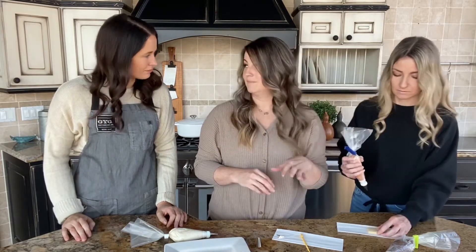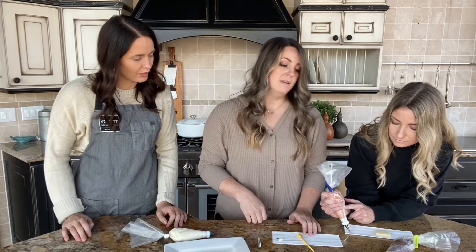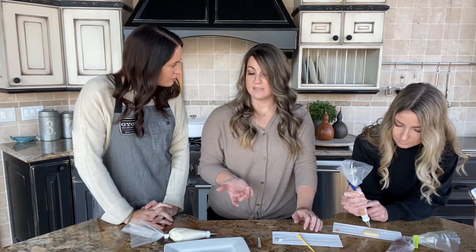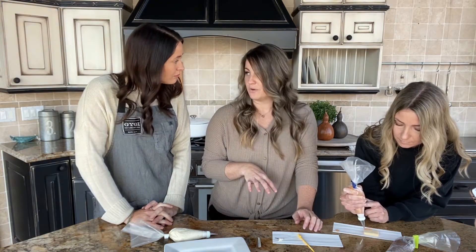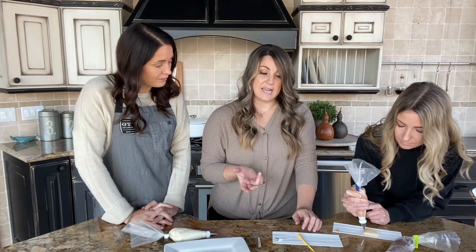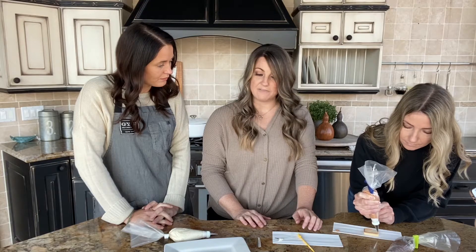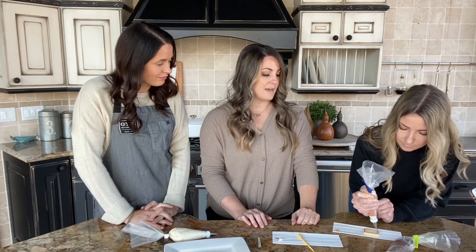You can sprinkle these the same way as with royal icing, but you want to do it sooner rather than later because that frosting will start to crust over because of the shortening. If you're going to package these as a gift, decorate them and let them sit out overnight, like with royal icing. The next day that crust has formed over the top and they would be safe to put in a bag or package without risk of too much damage to the frosting.